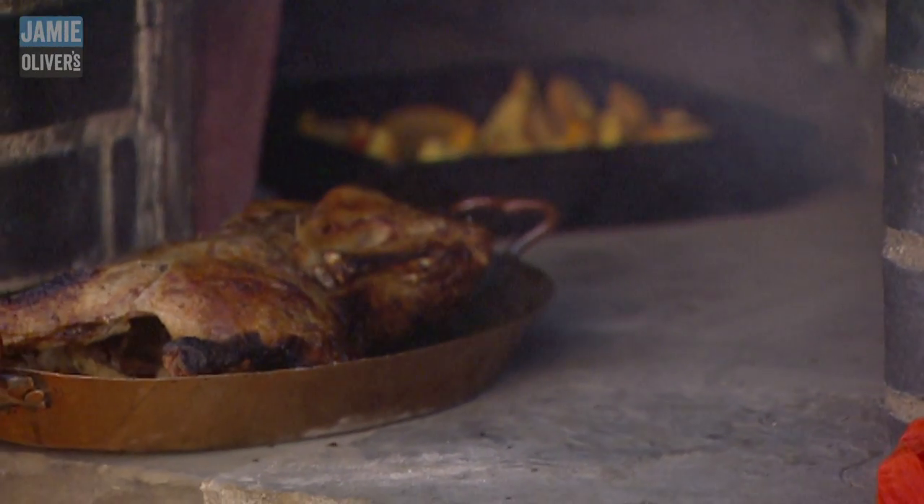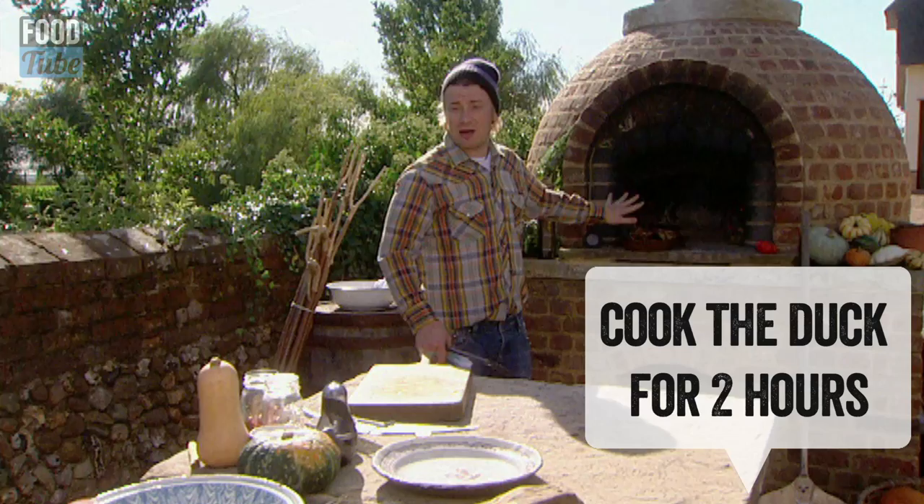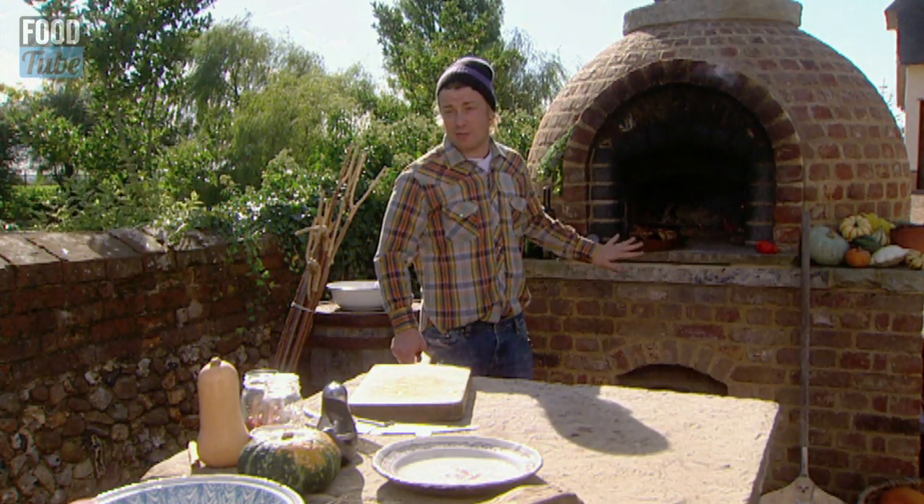Now in here I've got some duck. Rub it all over inside and out with salt and pepper, put it in the oven for two hours at exactly the same temperature.